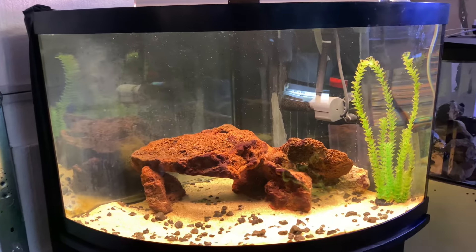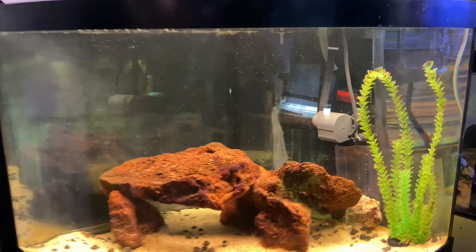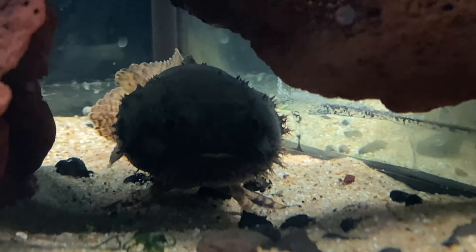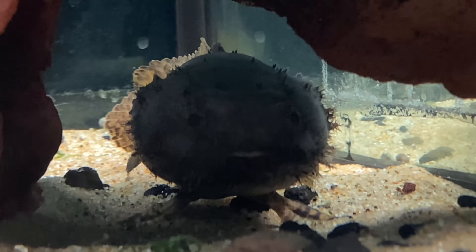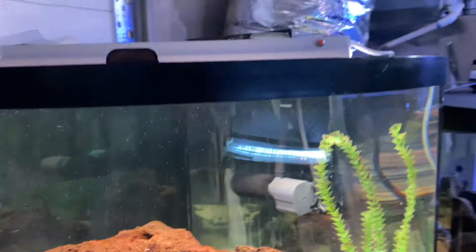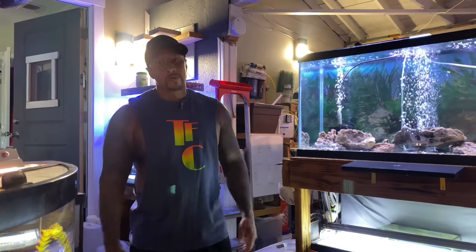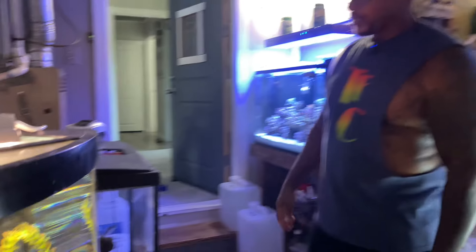Right here we have our supposed-to-be freshwater lionfish — air quotes with that — because it's actually a brackish water fish, brackish to marine. So even when you see these fish in a fish store and they're saying they're freshwater, trust and believe you cannot keep them long-term. The salinity level needs to be somewhere around 1.010 to 1.015 or so.